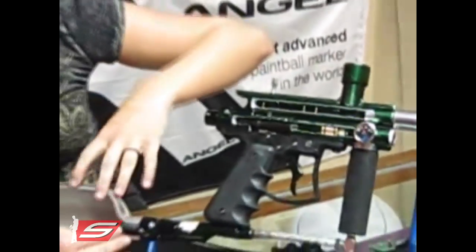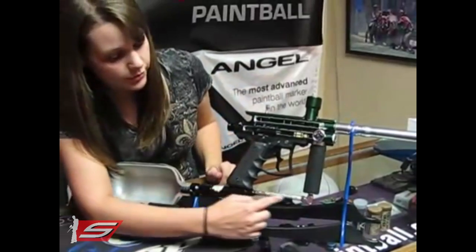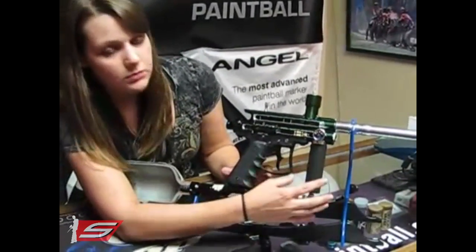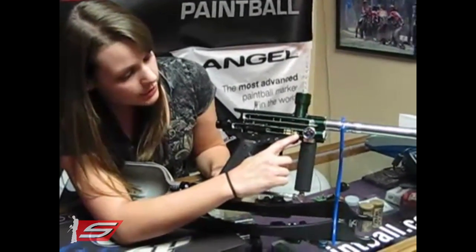So basically your air is going to start down here in the tank, travel down here through your hose, up through your gas line grip — which in most guns is going to be a regulator — and then travel into this chamber here.